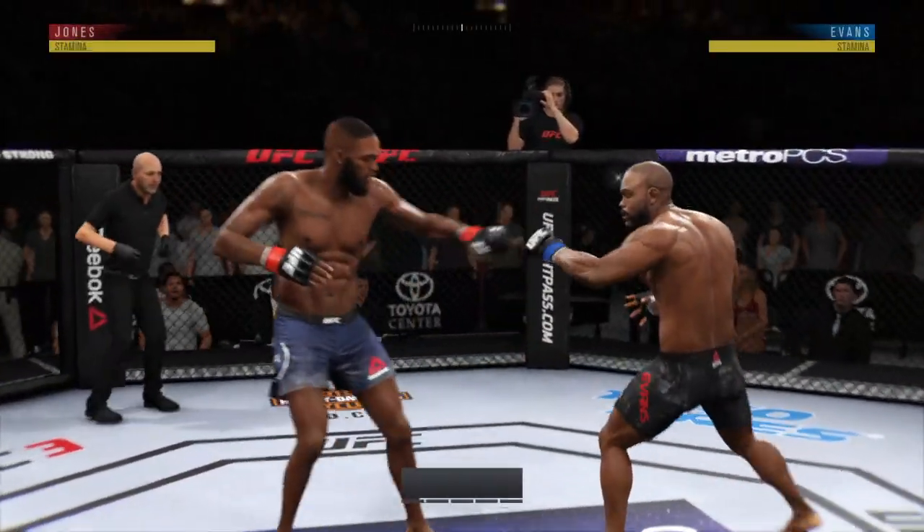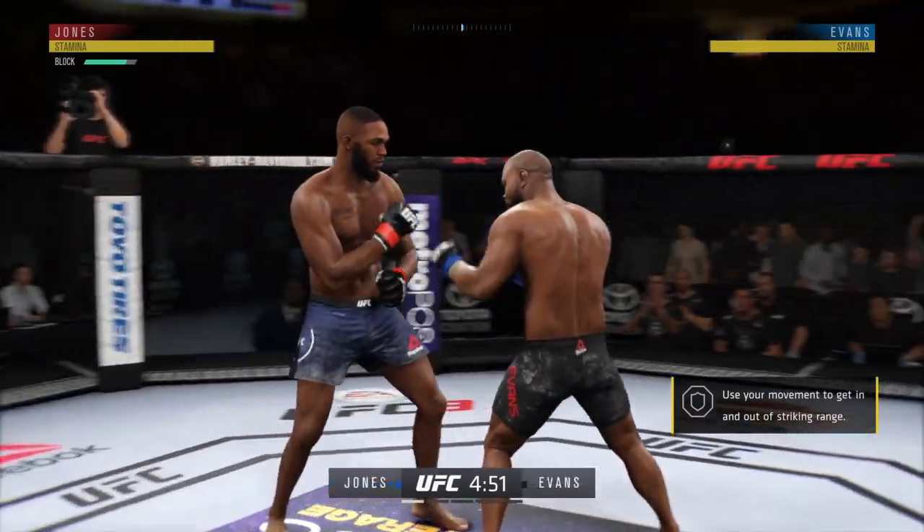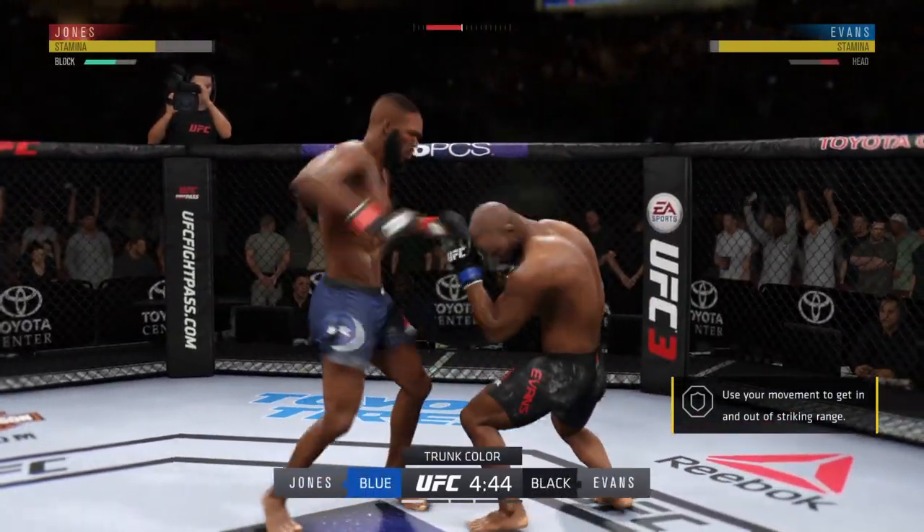We are underway here at the Toyota Center in Houston, Texas. Here's the 5-2 player and former UFC champion, Sugar Rashad Evans, ready to go for round one.